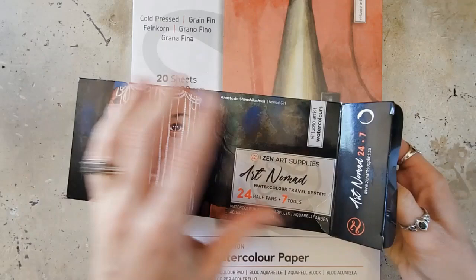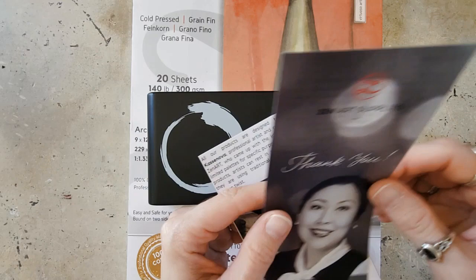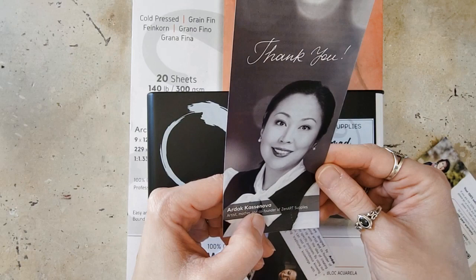Let me see if I can get it out without tearing this up too much. Oh, it's super cool. There is some information down here. This is the founder of Zen Art Supplies, Ardek Casanova — I'm sorry if I mispronounced that.